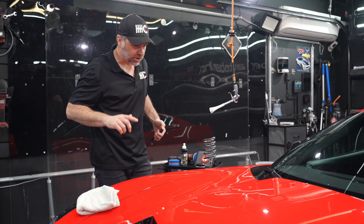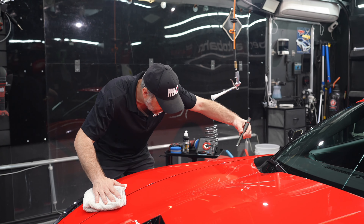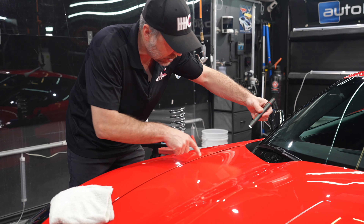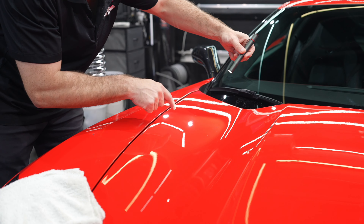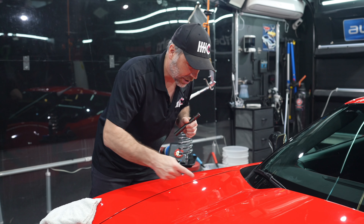We have the ScanGrips on the ceiling and they do a pretty great job, but if I want to be ultra-specific I do have a ScanGrip pen. Looking right in this area, which is the bulk of my correction, is exactly what we're trying to achieve in this one-step paint correction. There's no hazing or anything — it looks nice and shiny. We'll see if we can capture it on camera for you.